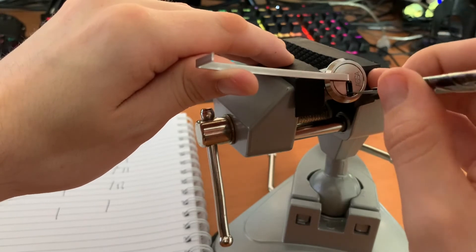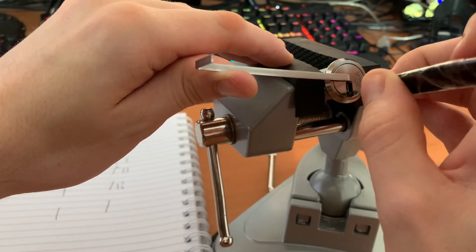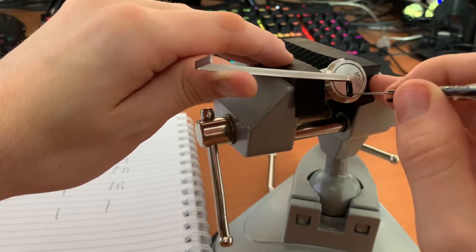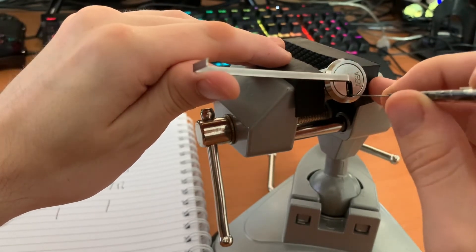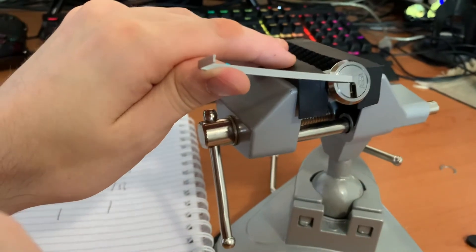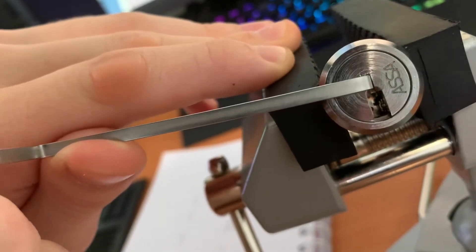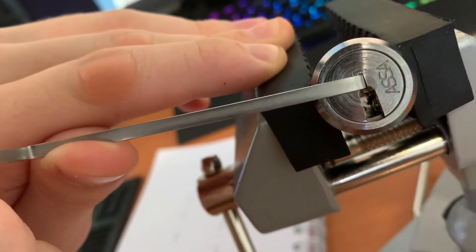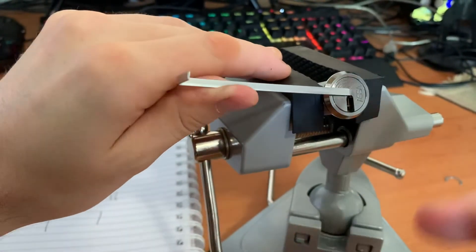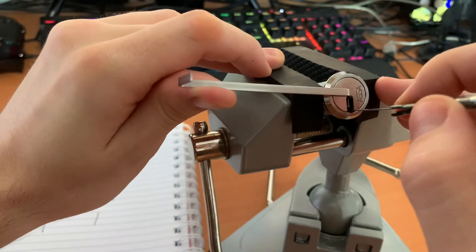Pin two and three feel stuck. Pin four has got a little bit of wiggle, but two and three definitely feel stuck — which is good news, because the fact that they're binding hard means we're probably good on the right-hand side. That appears to be the bitting for the right-hand side. If you wanted, you could take a photo of that to 3D print a key, or just keep better track of what the bitting is.